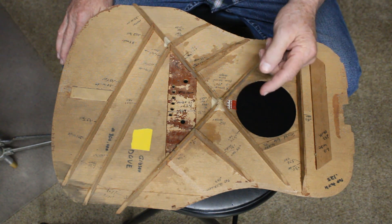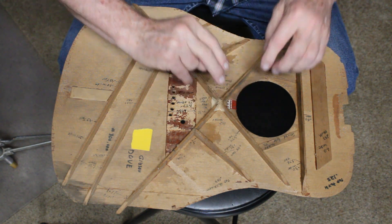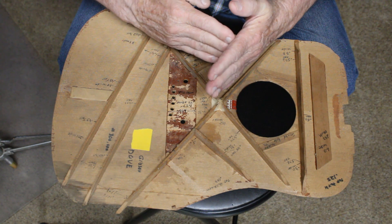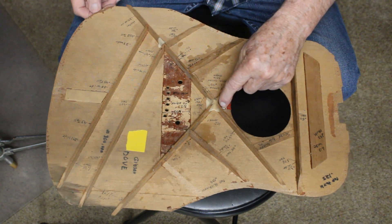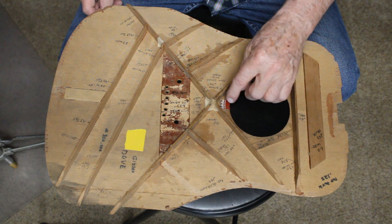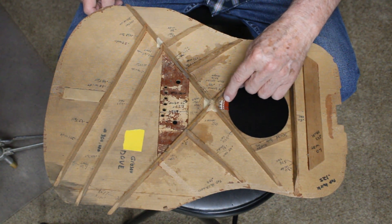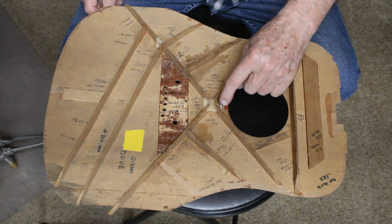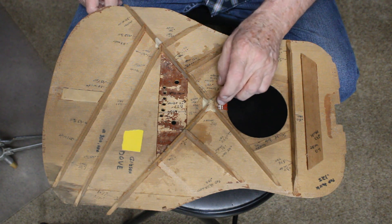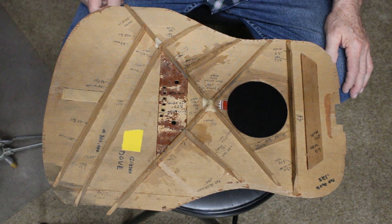Now it's a 102-degree spread on this X-brace across there — 102. It's not right angles, it's a 102-degree spread. And the guy who owned this guitar had a little crack starting right here. That looks like a piece of a tobacco can or something glued in there to reinforce that crack. I certainly didn't do that — somebody did. Of course I didn't duplicate that when I made his new top.